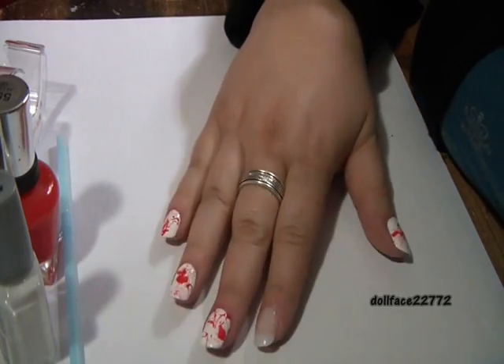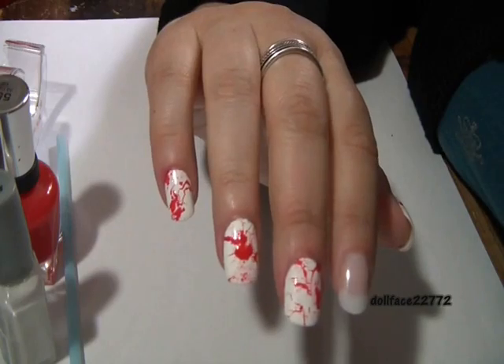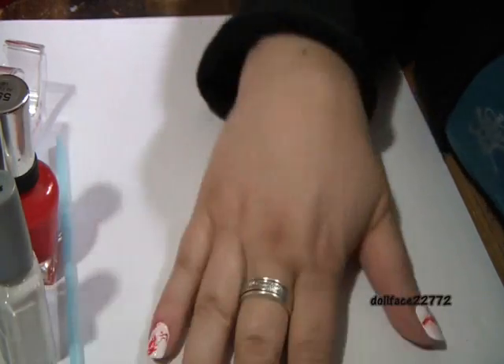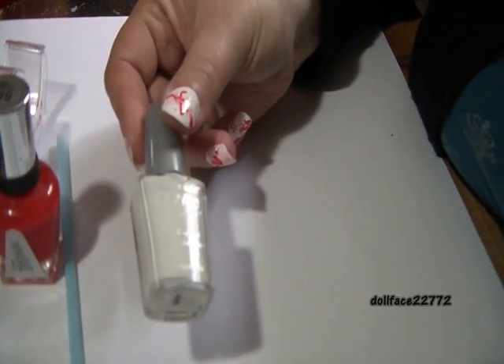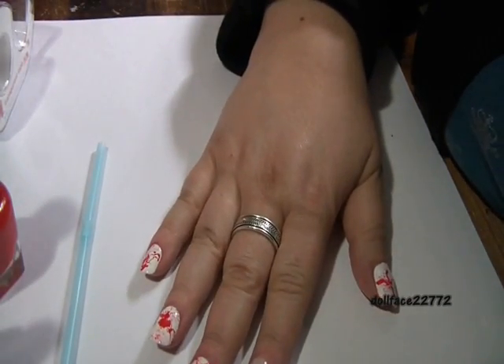Hi everyone, today we're going to be working on this super simple blood splatter design for Halloween. You only need a couple of items: a white nail polish — any white will do — a bright red nail polish, some scotch tape, a clean drinking straw, and some paper towels.